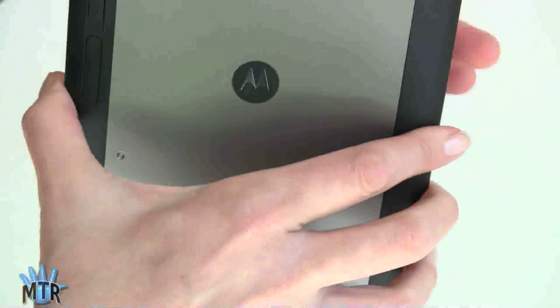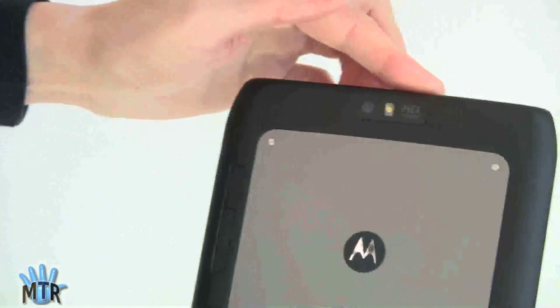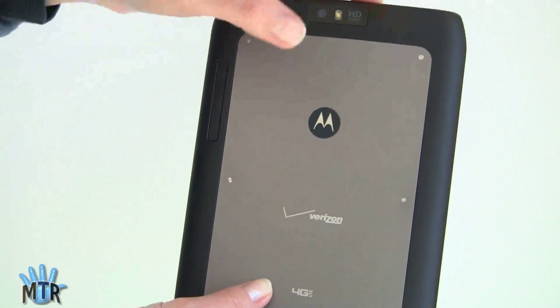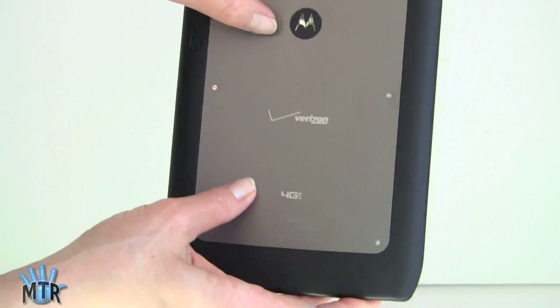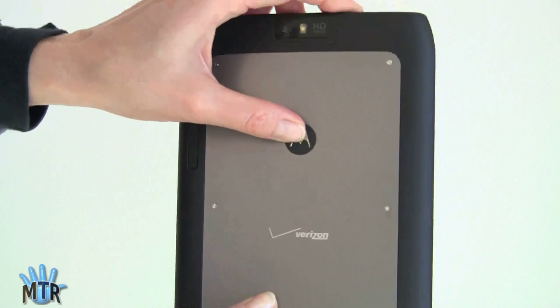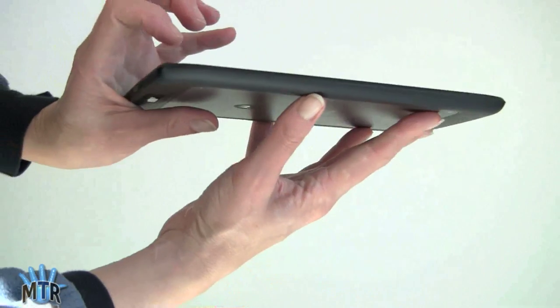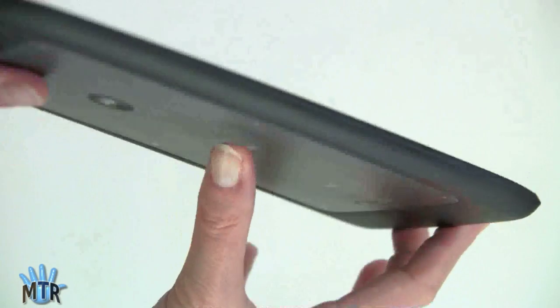On the back, similar to the 10.1 but a few differences. Here's your 5-megapixel camera with LED flash, and you've got the back panel — aluminum, very stiff, very rugged. It's a nice-feeling tablet; feels sturdy, feels like quality. Also very thin, about a third of an inch, and quite light.